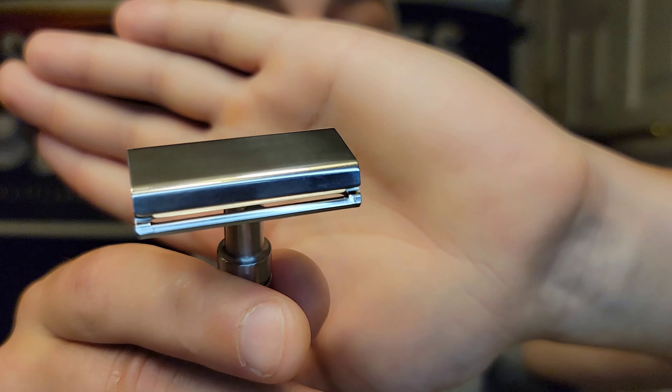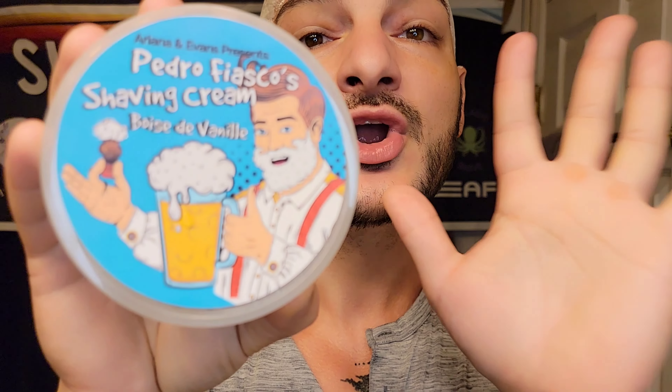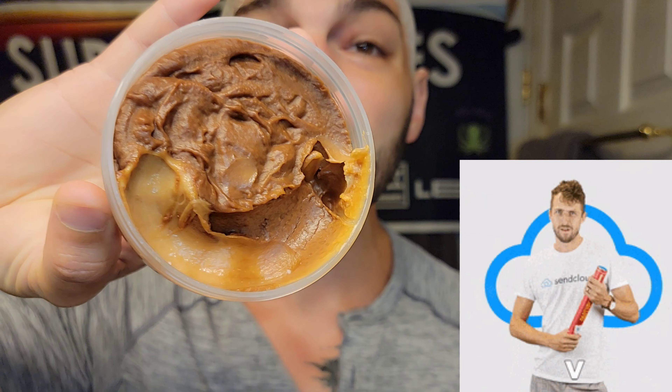We're using Persona Lab Blues — very nice blade. I wanted to use a shave that smells fancy but isn't much of a hit to your wallet. We're going to use A&E's Pedro Fiasco shaving cream — this is like his budgetary soap. You could say this is vanilla and spice — Bois de Vanille. I really like this from Peter. It's an attempt to provide really good quality products at a more affordable price — I think it's around $19.99. The product performance is right up there. I've got it lathered up already, it smells amazing. It may not be as complex as more expensive scents, but it's a very easy-to-wear vanilla and spice scent.